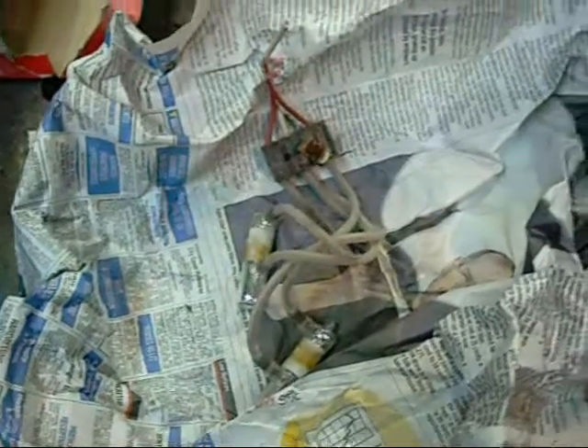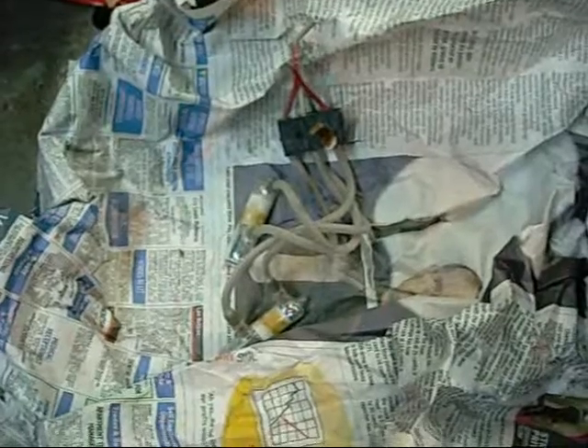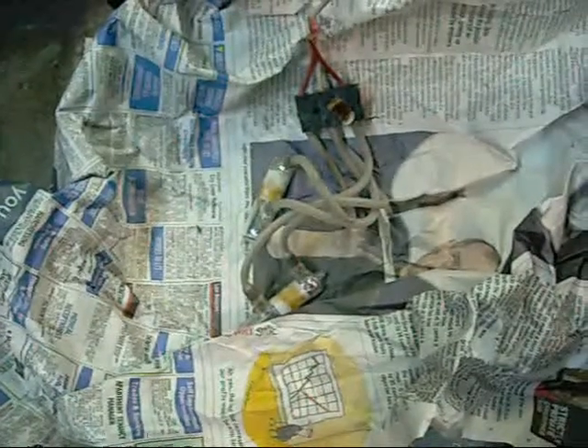I just thought I'd bring this to people's attention: be wary of what you're tearing apart and don't just go smashing it with a sledgehammer. I honestly didn't expect to find such big mercury switches inside a common water heater.